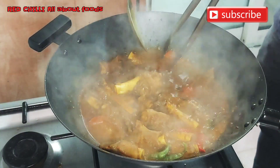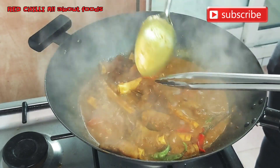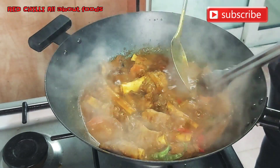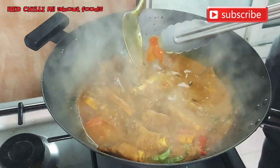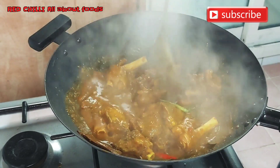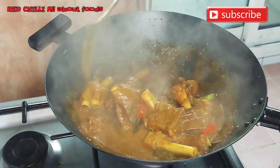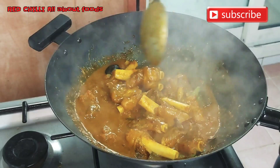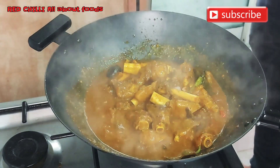We'll reduce the sauce so it fully absorbs all the flavors of our spices. Those tomato skins are dangerous — they can get stuck in your throat, so we definitely need to remove them. Keep stirring so the bottom doesn't burn. Just a little more time and it'll be ready.